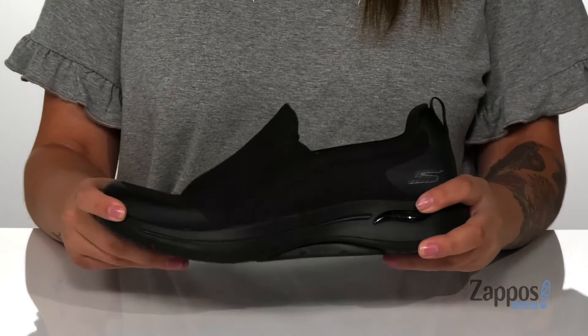The midsole has flexibility to it so you can step with ease, and underneath is a textured outsole for traction. Add this pair to your wardrobe — they're by Skechers Performance.